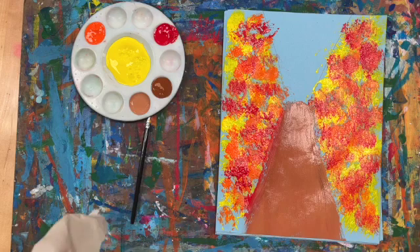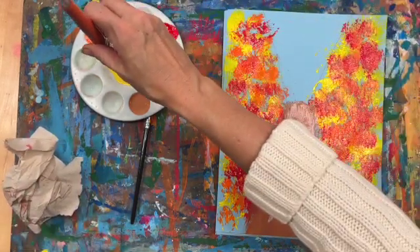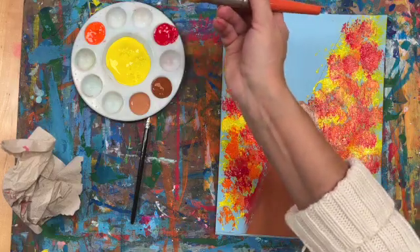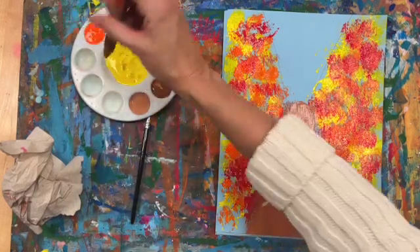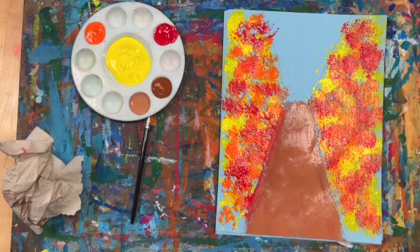One thing I want to point out is that when I got paint, I just dabbed it. If you scoop the paint out, it's going to ruin the paint for everybody else. You're sharing a paint tray, so if I just lightly come in and dab, I don't ruin that paint for everybody.